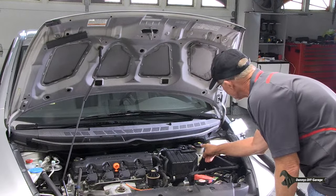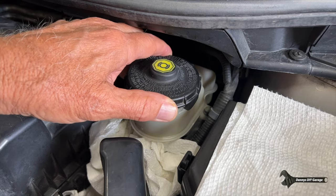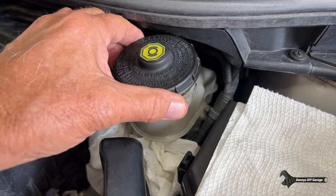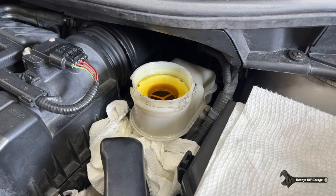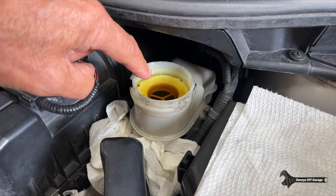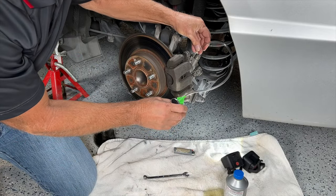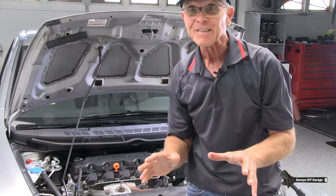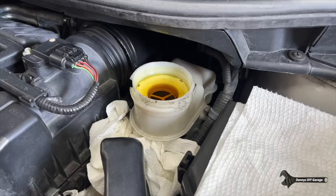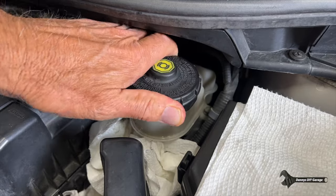Next up is checking the condition and the level of your brake fluid. Over here is where the brake fluid reservoir is. I put a bunch of paper towels down here because brake fluid will damage your paint. Go ahead and turn that counterclockwise, pull the cap off, and set it aside. This is the level — and it's filled. This is what the condition of the fluid looks like. If it isn't a light brown, you should probably flush your system. If you need to know how to flush your system, I do have a video on that. If it looks good and you just need to top it off, go ahead and top it off. Just make sure you get the cap on correctly.